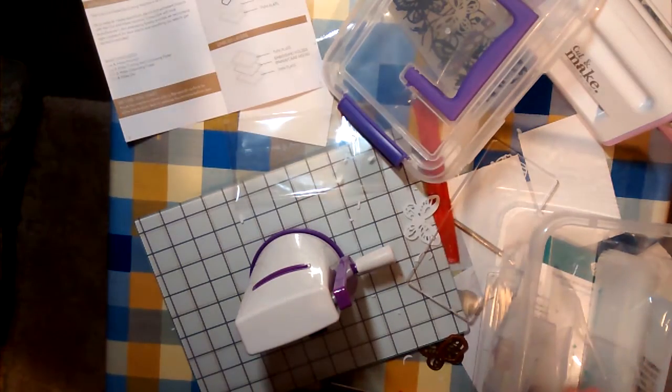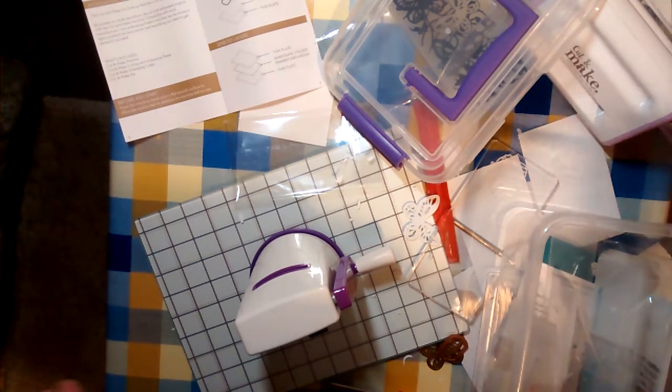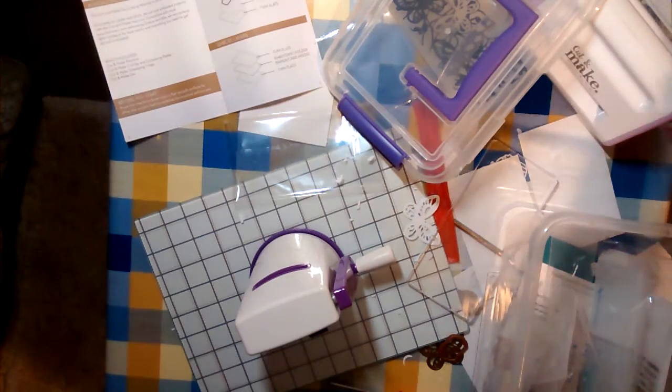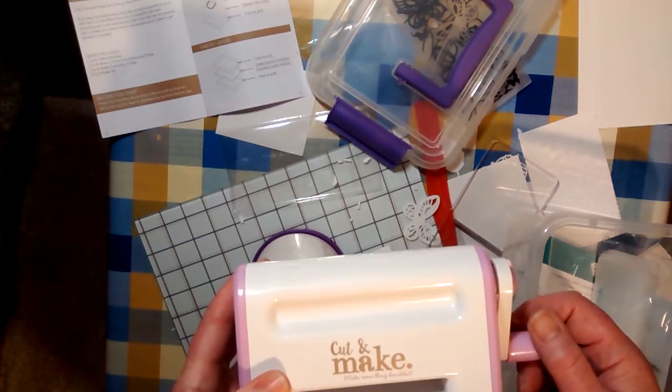The Baby Blue is still by far the best. If you can get it on special offer, go for it. I've yet to give a long-term test to the Cut and Make from The Range — we'll see what happens.